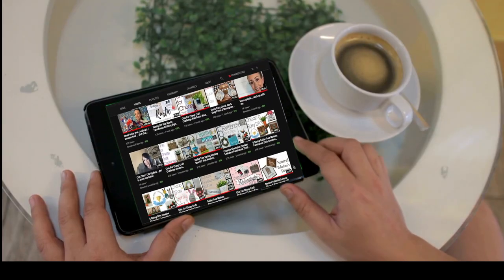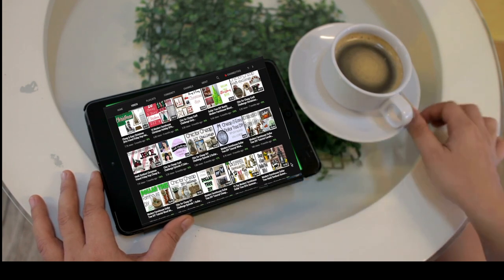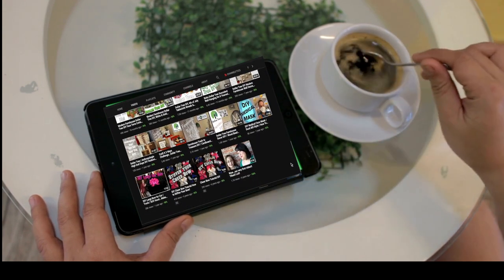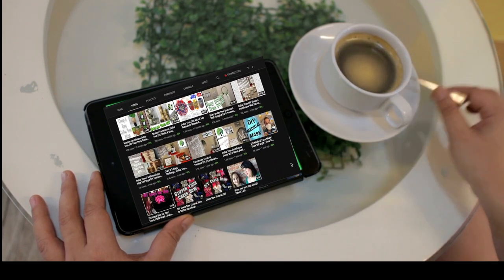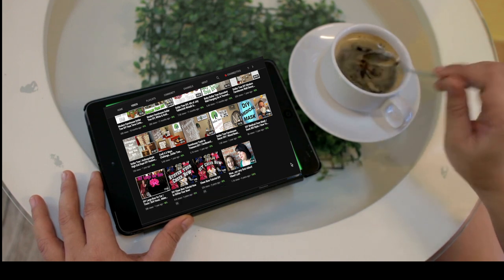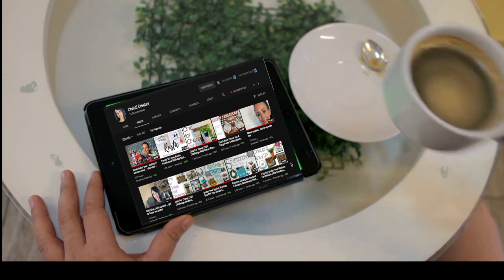I'm participating in the Chic for Cheap craft challenge, where you take a piece of decor that you find on the internet and you dupe it — you make it for less. This window box was on Wayfair for $164. I made mine for less than $6.